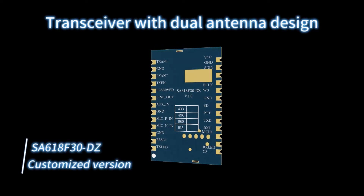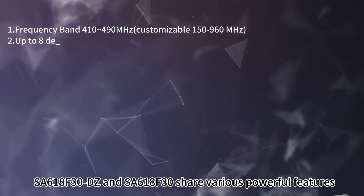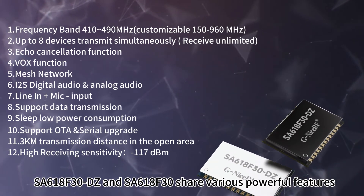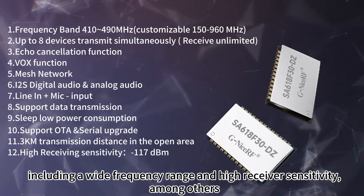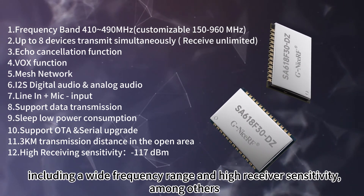Customized version SA618F30DZ with dual antenna design available. SA618F30DZ and SA618F30 share various powerful features, including a wide frequency range and high receiver sensitivity, among others.